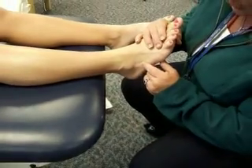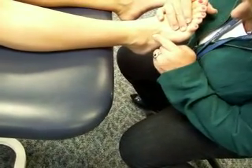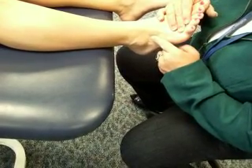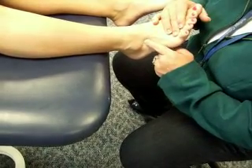We're going to do dorsiflexion with a little bit of eversion — go up and out. And here we are in the area of peroneus tertius.